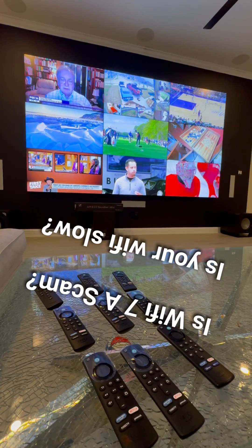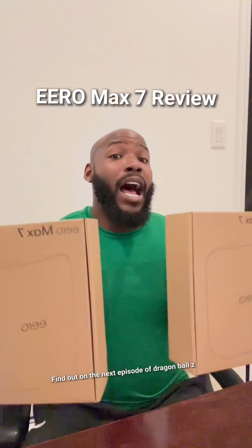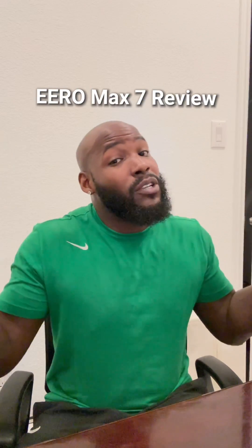We added non-Fire Sticks so that each one of these 55-inch TVs would have their own input. But now we got to upgrade the internet. I spent $1,200 on both of these — let's see if Wi-Fi 7 is really worth it.